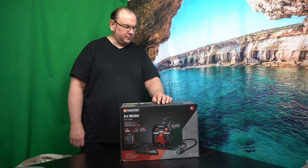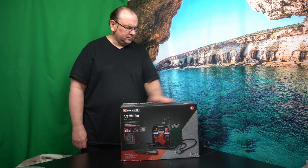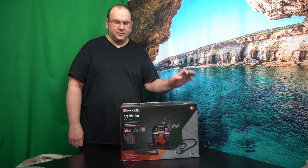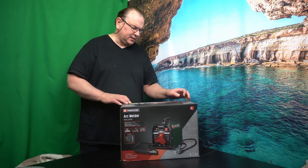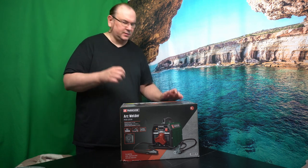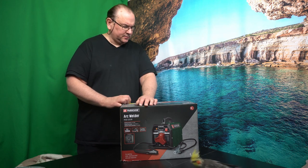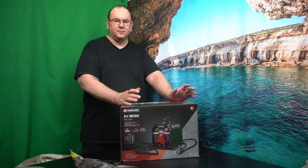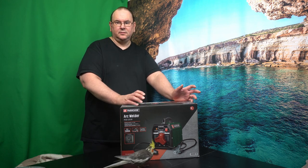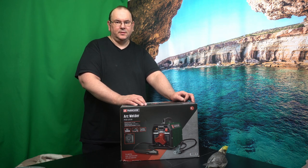So, this is an arc welder called a Stick Welding Unit. It's a small one, cheap one, and it's 100 amps. Theoretically, you can use welding sticks that are 1.6 to 2.5 millimeters. It has thermal protection on it, and basically, if one is a little realistic, this is for kind of mild steel piping and rectangular elements — something up to three millimeters of steel.